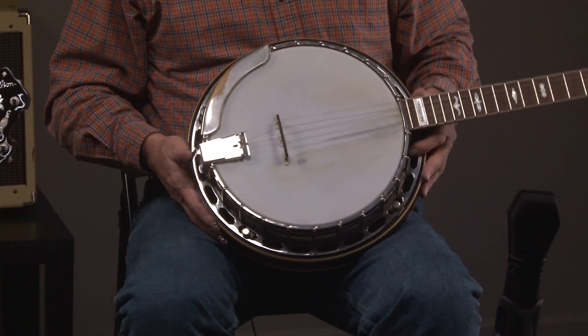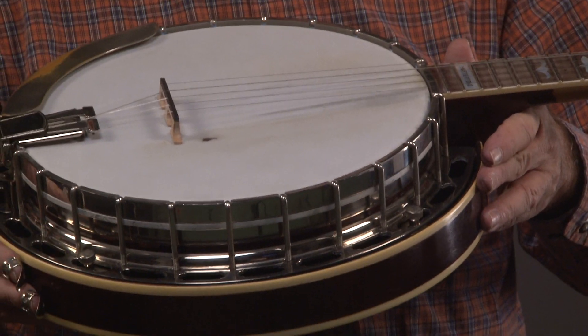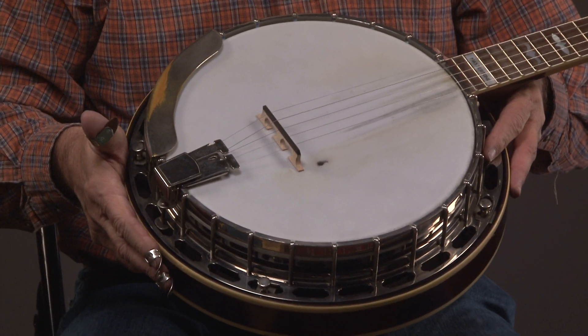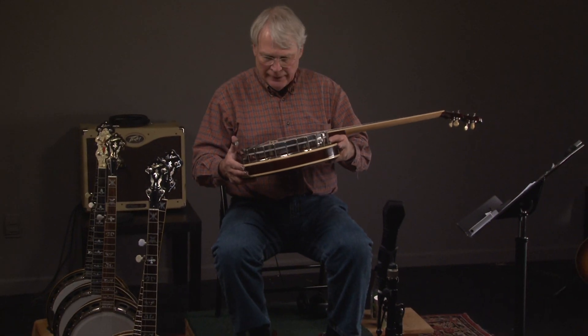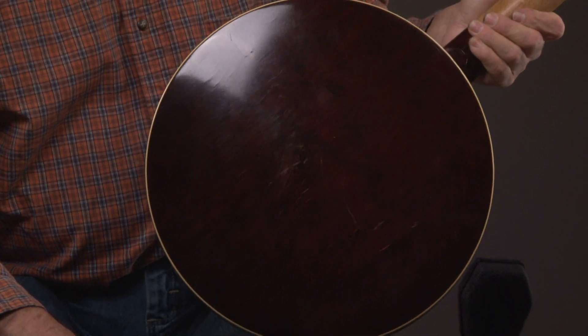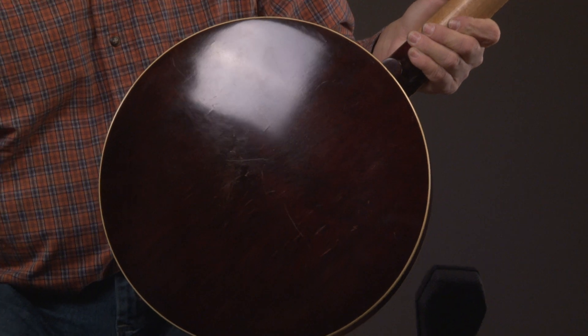I'm even going to turn the banjo over, but first let's look at the flange. The flange is in really great shape — almost perfect. I'd probably use the word perfect on this one. One thing that's really cool about this particular one: a lot of the ones, you look at the resonator and it's essentially black. This one has a lot of figure in it. It's a really beautiful instrument.